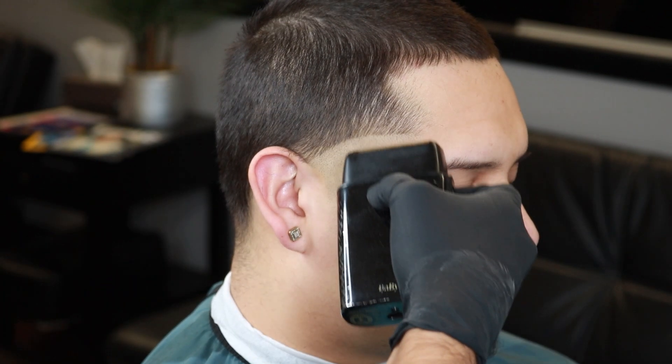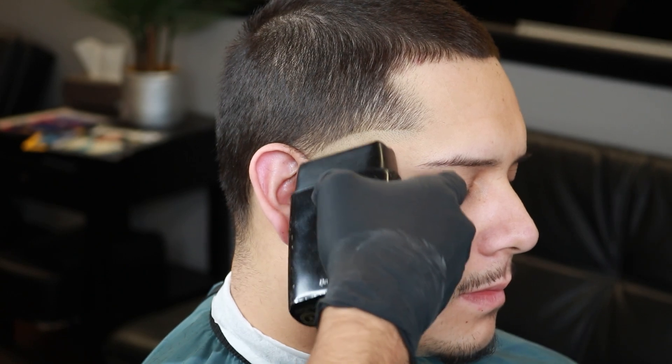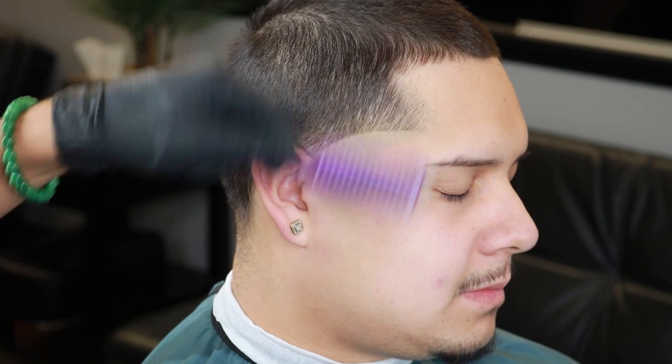Using the corners of our foil shavers, we're gonna start setting in a finger-width guideline in a flick-out motion. Make sure to also start blending it out. After flicking out that guideline, make sure to clean up any excess hair underneath it.